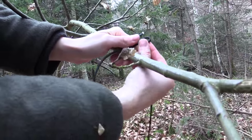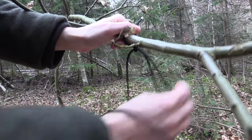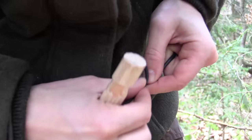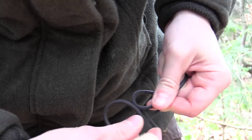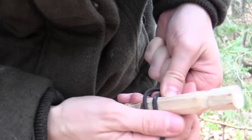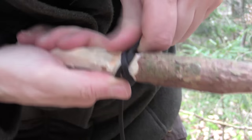Next I just take a piece of paracord and loop it to the tree. Next I make a clove hitch like this — two loops — and you put the front loop at the back of the first loop, and then you just go through with your stick, and there you have your clove hitch.